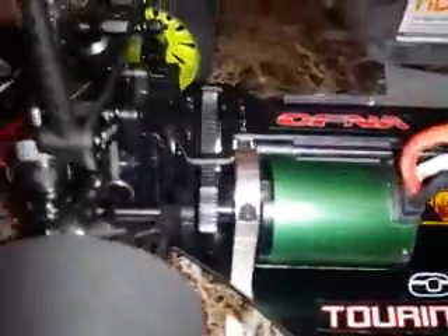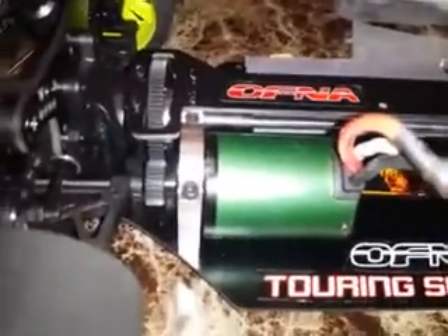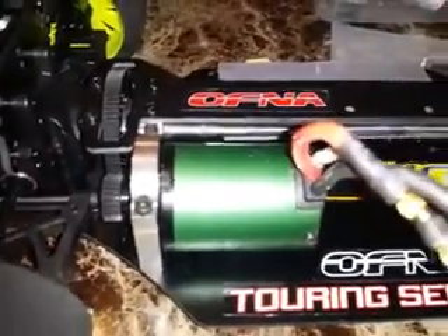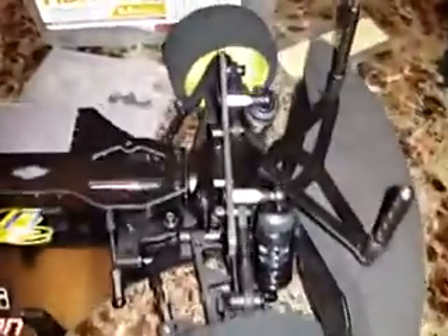Right now I've got the Castle 4600 on there with the original 22-teeth pinion gear and original spur. I haven't put a servo on it yet - it's a work in progress.